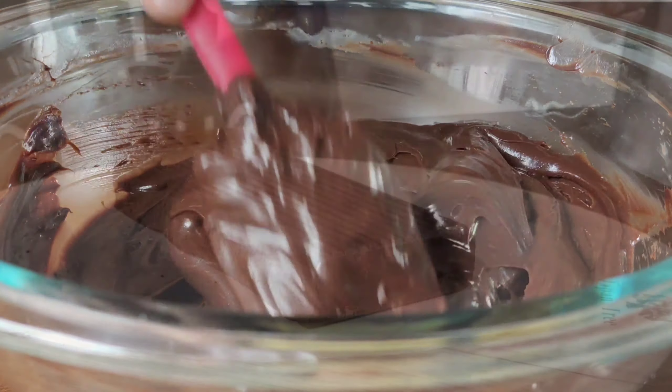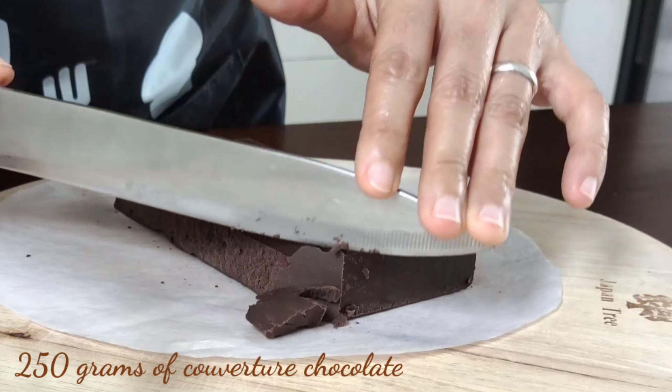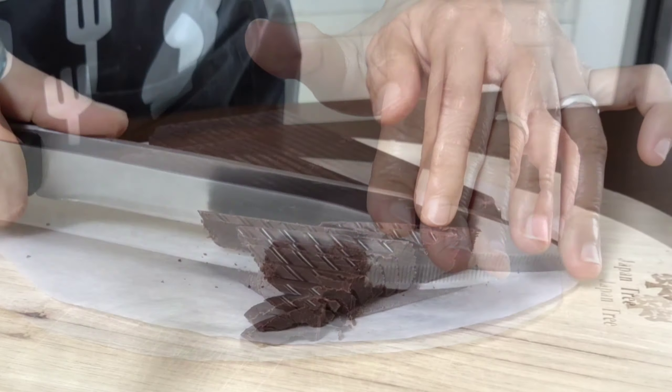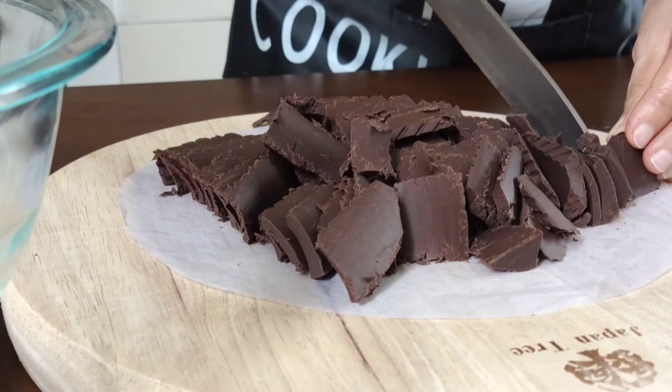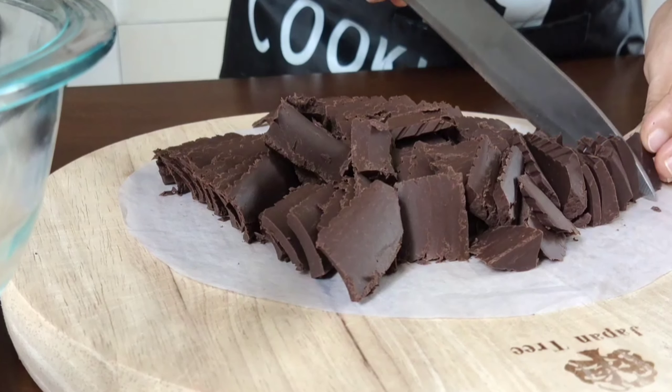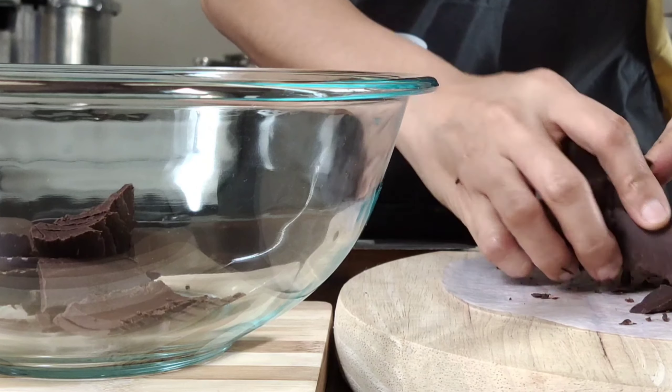For this recipe we're going to use 250 grams of Coverture chocolate. Chop into smaller pieces so it could be easily melted. I use dark chocolate for this recipe. You can also use semi-sweet chocolate or milk chocolate, whichever you prefer.